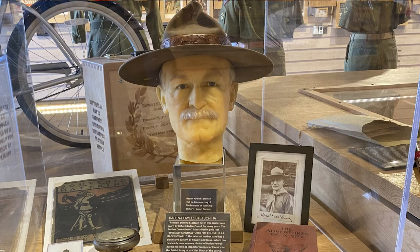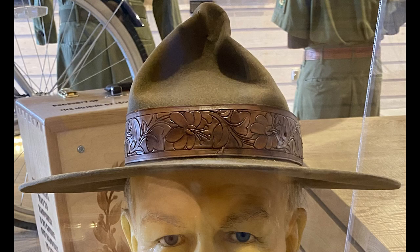BP's campaign hat has been on display at the Scouting Heritage Gallery at the Summit Bechtel Reserve since the 2019 World Jamboree. It will now be on display at the National Scouting Museum as part of a major upgrade and can be seen in the Scouting Heritage Gallery beginning in June of 2023.